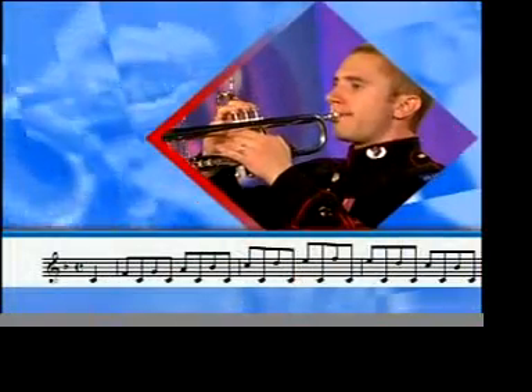On page 125 of the Arban book, you can find interval studies. These add larger leaps into your articulation practice. Concentrate on blowing through the center of your trumpet and not trying to physically position each note. Listen for the same quality of sound and articulation on every note as you play through the exercise.